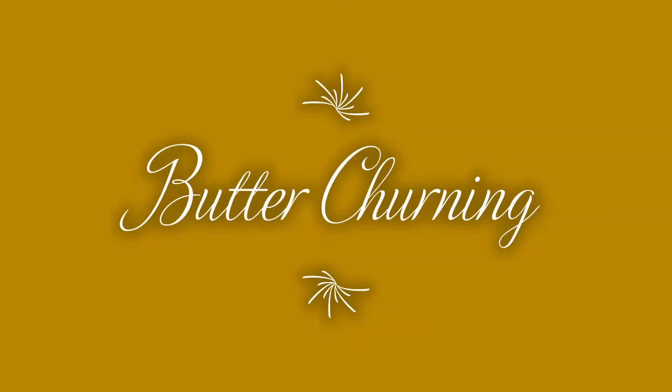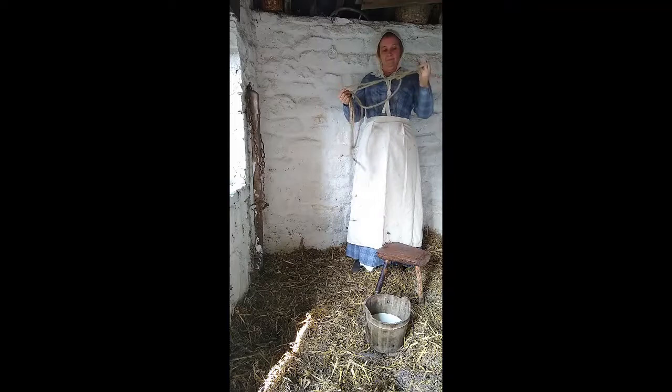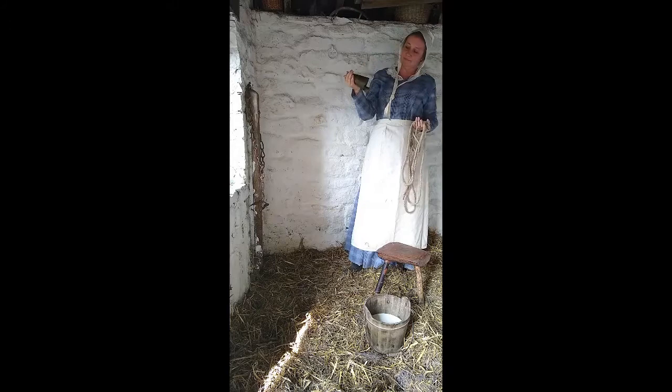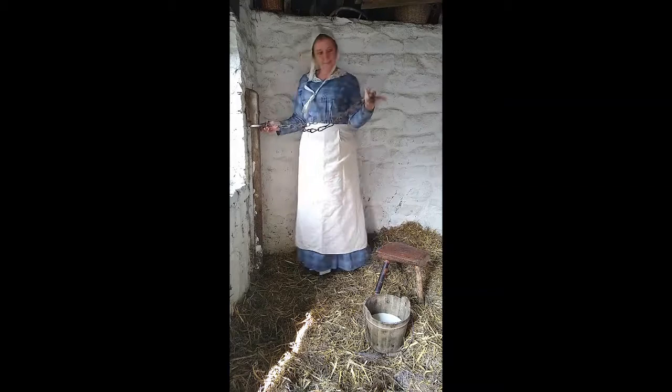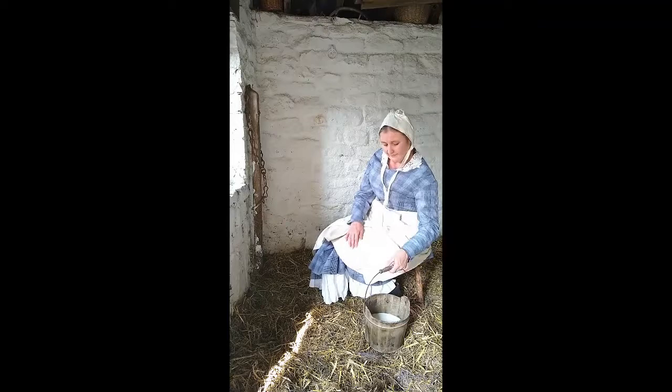But just how is butter made? Well let's start at the very beginning with the milkmaid and the cowshed. First of all the cow will be brought into the cowshed using a rope halter. The rope goes over her horns and her nose and she will be led in nice and peacefully. She will then be tied up to the wall, given some food, and her bell will be around her neck. This helps the milkmaid to identify which cow it is that she's bringing in off the pastures.